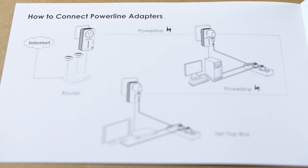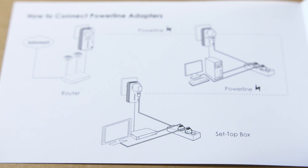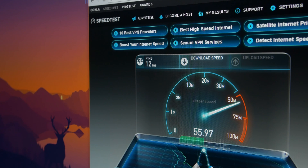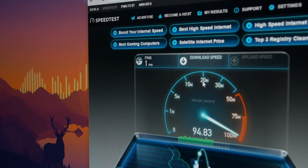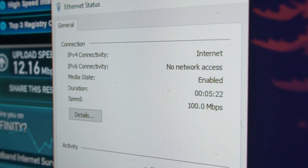Before I get into performance numbers, keep in mind that the power line adapters should be connected to outlets that are on the same circuit breaker for the best performance. For the control, with an ethernet cable connected directly to my workstation from my router, I am able to max out my Comcast line. With the ND002 adapters on two separate breakers, the maximum download speed I could achieve was 56 megabits per second, which is significantly slower. However, moving them to the same circuit brought the performance up to 94 megabits per second — better, but not by much relative to a direct connection. Do keep in mind that this is a limitation of the 100 megabit per second link speed.